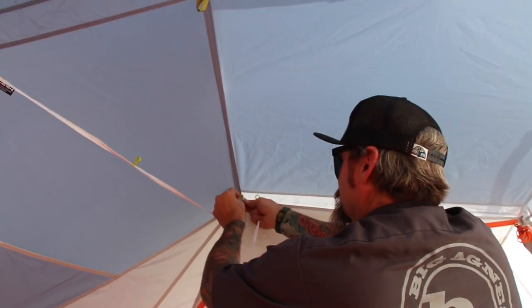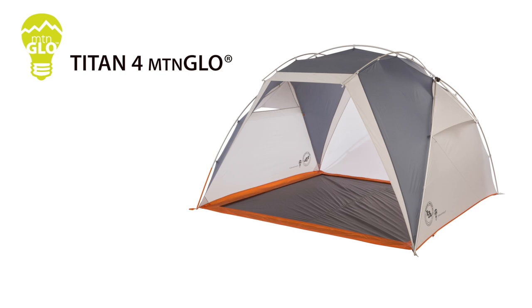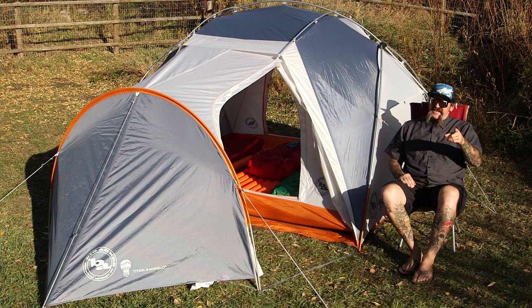Multiple attachment points inside the tent allow you to place the Mountain Glow tent light strand where you need or want the most. An incredibly versatile car camping tent, the Titan IV features external pole design, which means that you can set up the fly for a shade shelter, or you can clip in the body for a more traditional zip-up camp tent. Check it out, it might just be what your family needs.